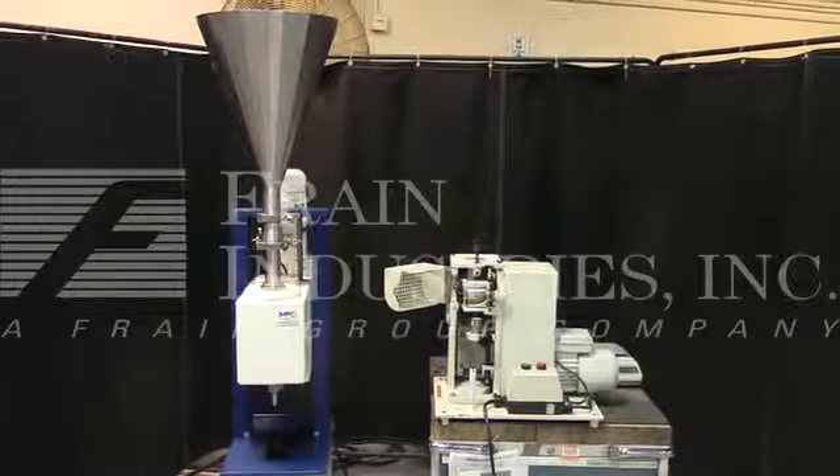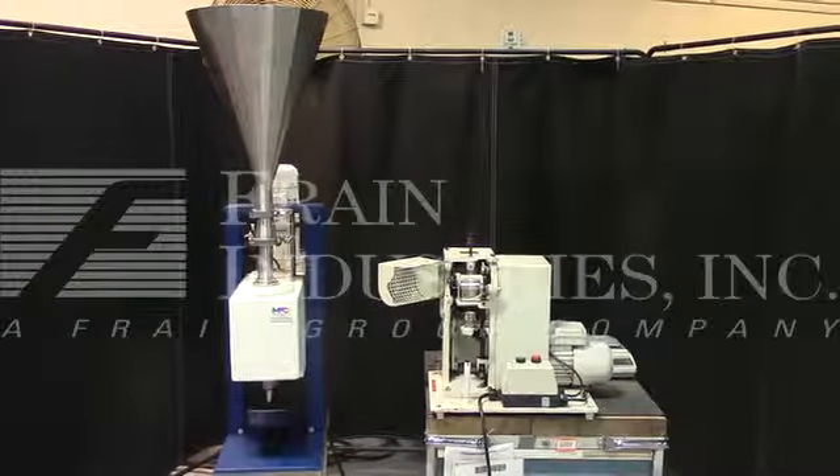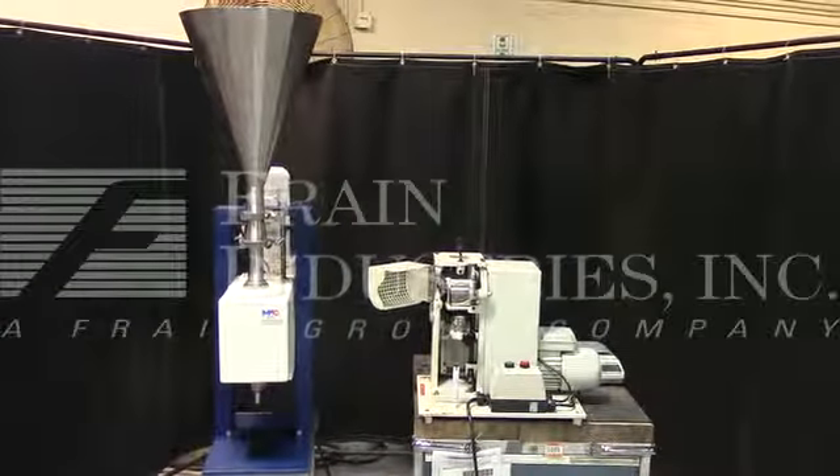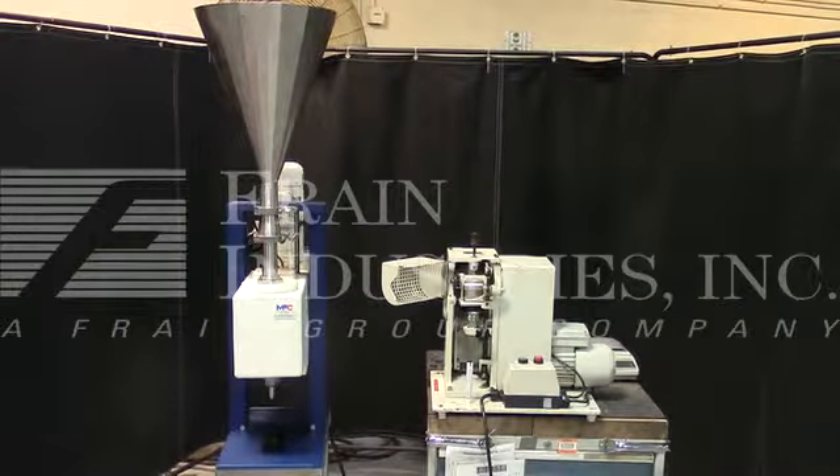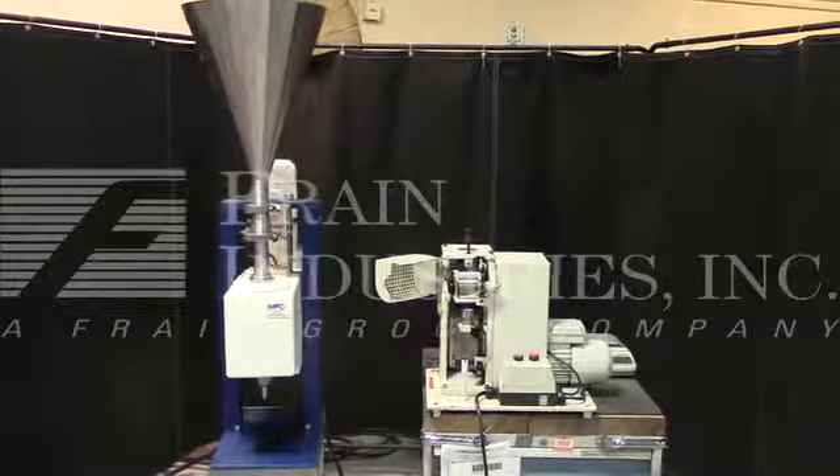The voltage on the machine is currently set for three phase, 60 cycle, 240 volts. We recommend a field service technician to assist with your start-up and training on the machine. Please contact our field service manager to meet all your field service requirements.